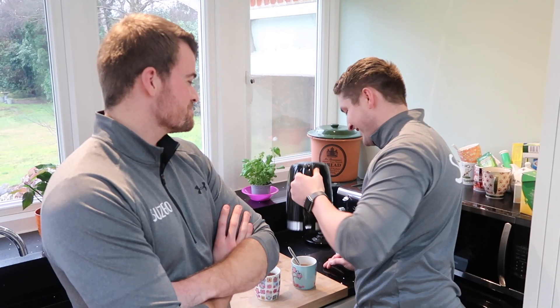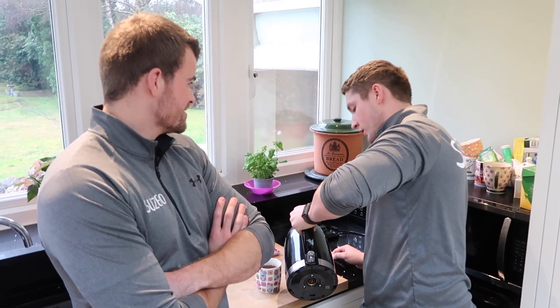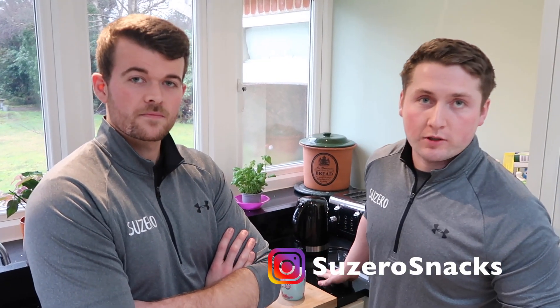Hi everyone — today in this video I'm teaching you how to make the perfect cup of tea. No, I'm kidding. Today we're actually going to be talking to you about how we developed our recipe.